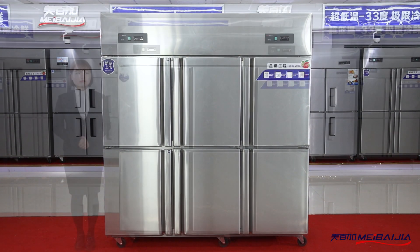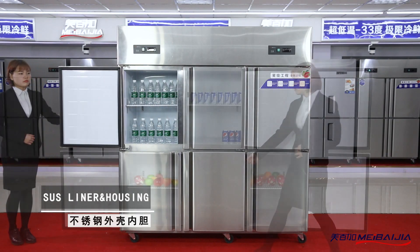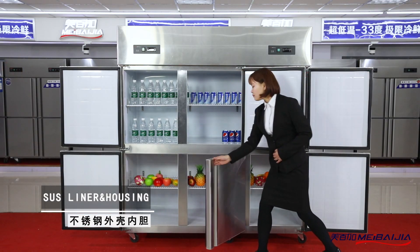The top-mounted double compressors accelerate heat dissipation and refrigeration. The embedded handle design makes it convenient and elegant.